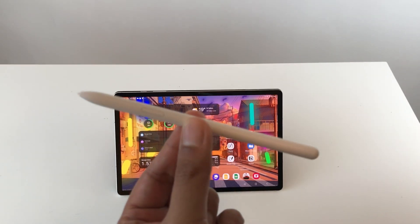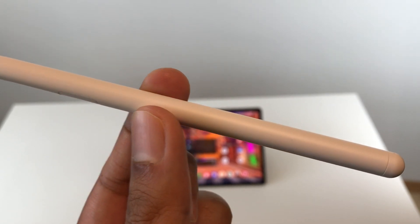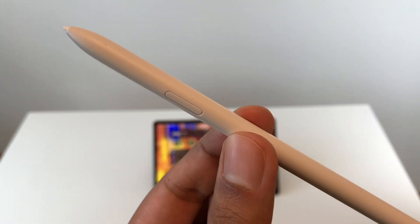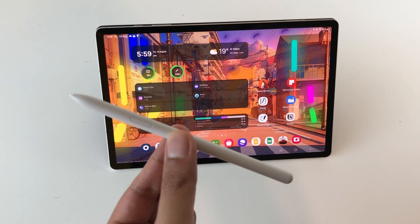Hello guys, I hope you are doing really well. Today I have with me the S Pen for Samsung Galaxy Tab S9 Plus, and in this video I'm going to talk about top 18 tips and tricks about this S Pen. So let's start.